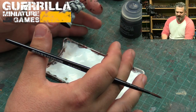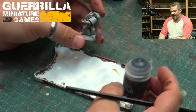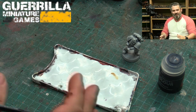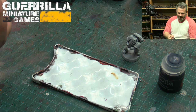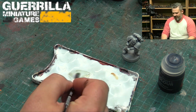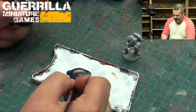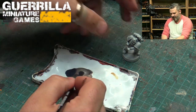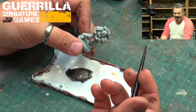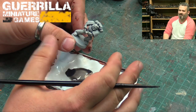The question was: instead of using Apothecary White, can you take Basilicanum Gray, thin it down with some contrast medium — the big pots of medium — to give yourself a thinned gray for panel lining? So I'm going to add some water to thin it down even more, along with the medium, and apply that over top of the gray spray. The question is whether I can get a darker line this way versus using Apothecary White, which some viewers found too pale.